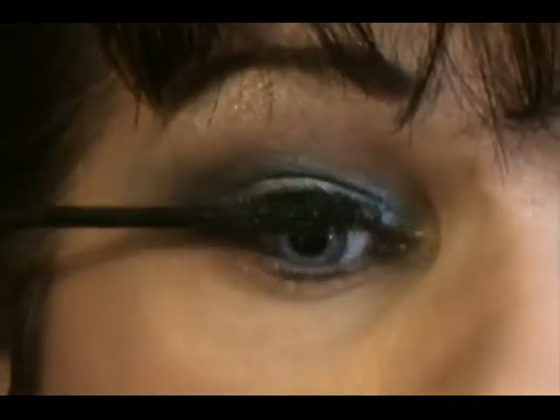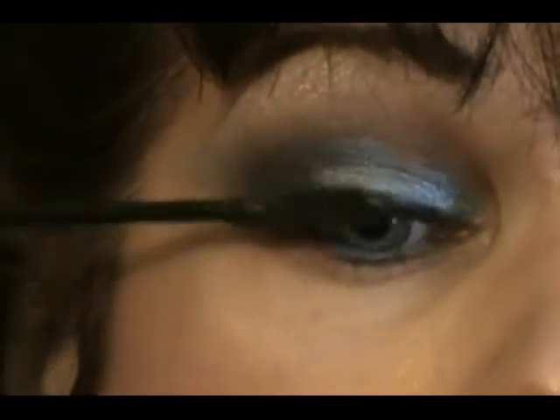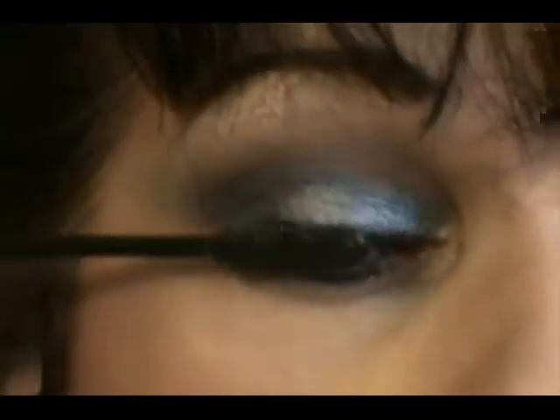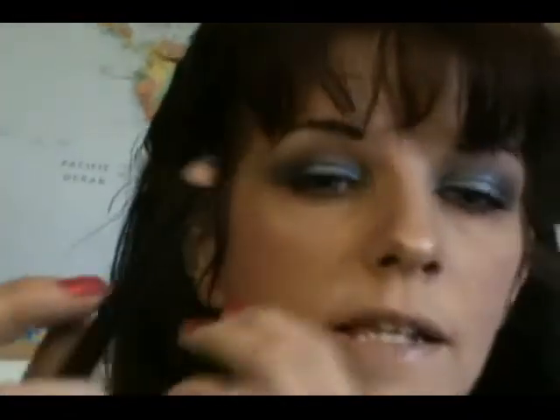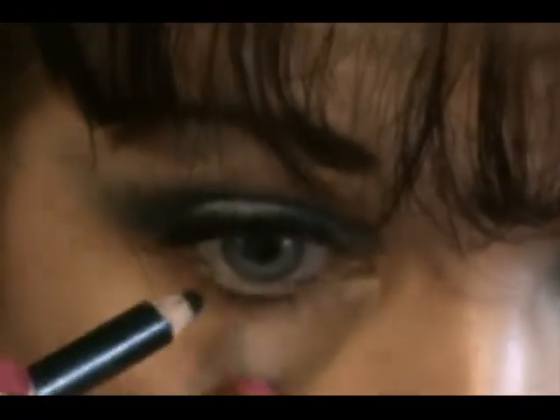Now take the Maybelline Pulse Perfection Vibrating Mascara — two coats on all lashes and a third coat just on the outer lashes. Since my review I'm finding I use it every day more than Prestige's biggest lashes, and I'm very pleased with the product. Almost forgot — take any black liner and draw along your waterline to make it look darkened like hers.